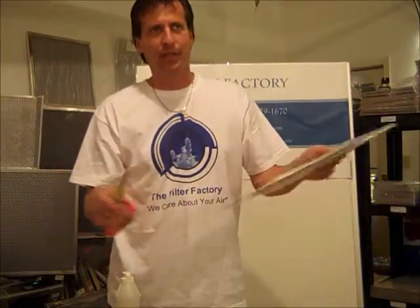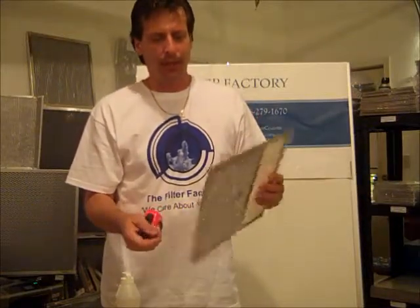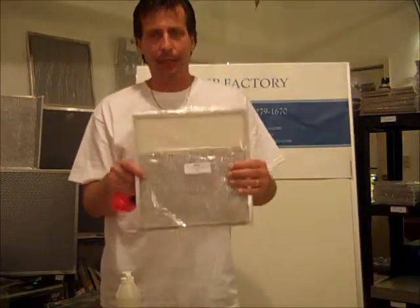This particular filter is used in all sorts of brands of hoods: Brainge Air, Kitchen Air, Sears hoods, many Sears hoods, Kenmore — I could go on and on. But this particular filter is for ducted hoods.